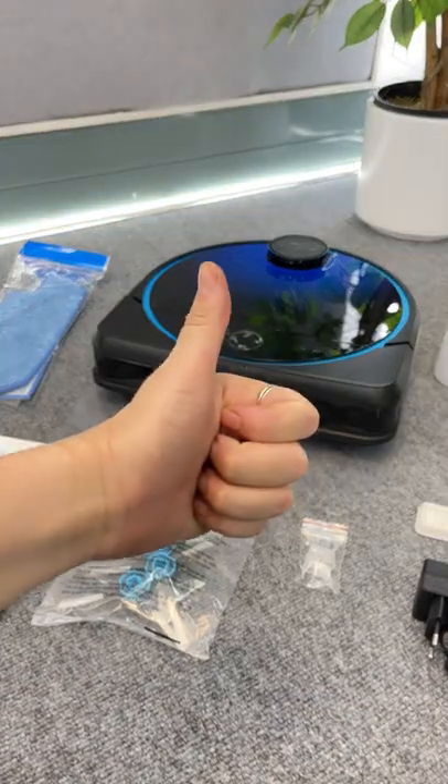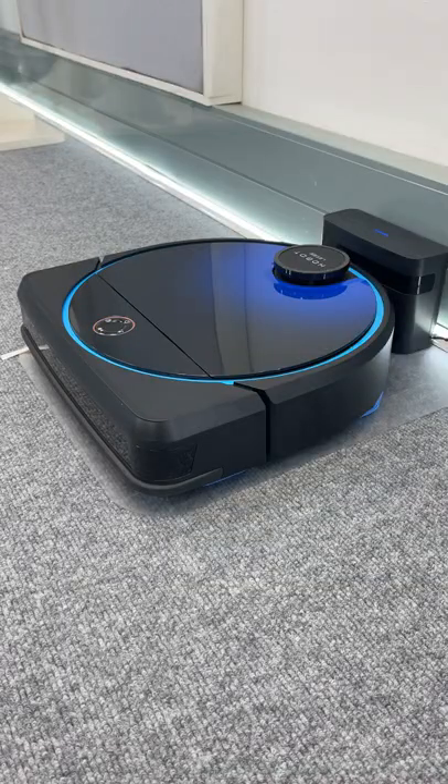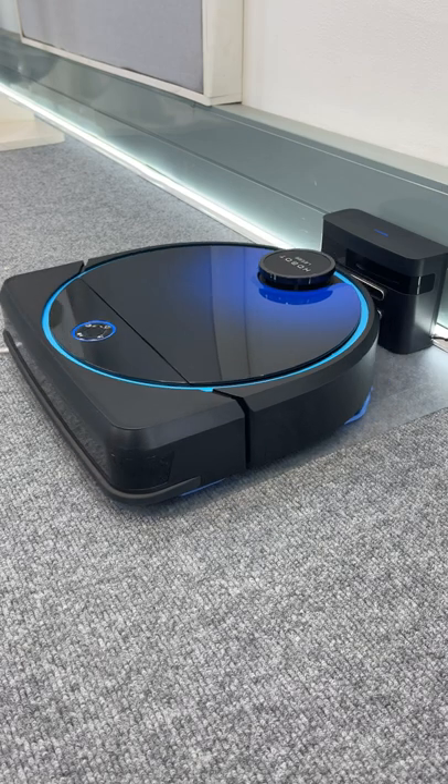I honestly never imagined I would enjoy a robot vacuum this much, so stay tuned for part two to see its top features and why I love it so much. Leggy, go!